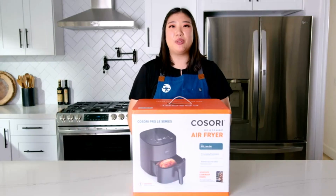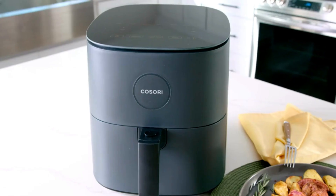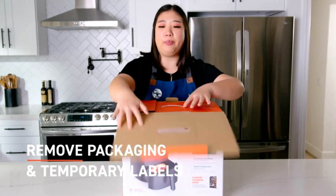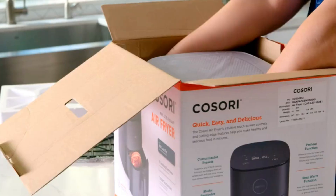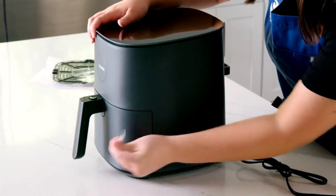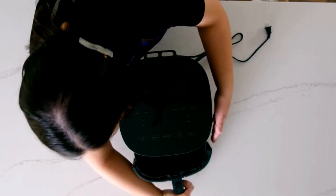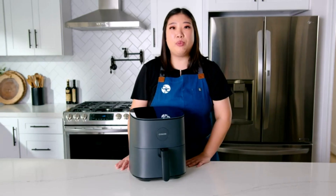Ready to cook up some delicious meals with your new air fryer? We'll help you get started. First, remove all packaging and any temporary tape from the air fryer. Wash the basket and crisper plate in the dishwasher.